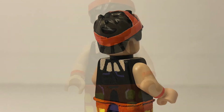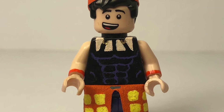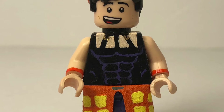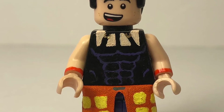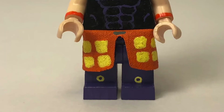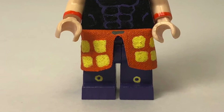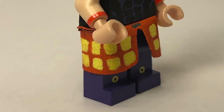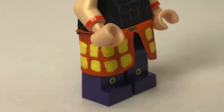Moving down to his torso, the torso is entirely painted by me, and it has all of the muscle detailing and the little bit of skin and straps on his upper chest. The arms are entirely plain, except for his bracelets. Moving down to his legs, he has his little orange and yellow skirt, accompanied by the almost entirely purple pants, except for the little bit of yellow and black on the shoe.